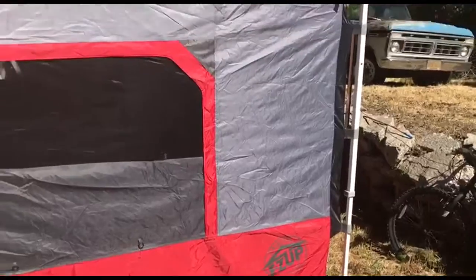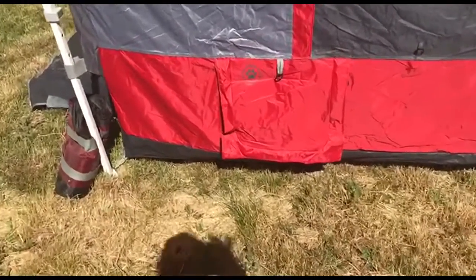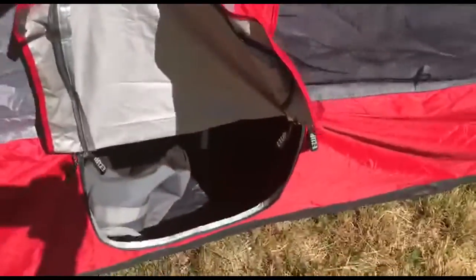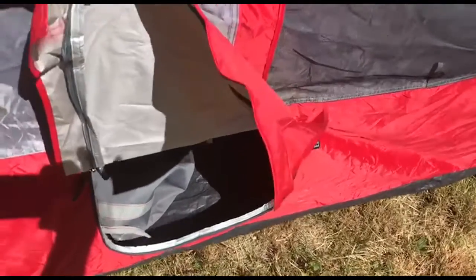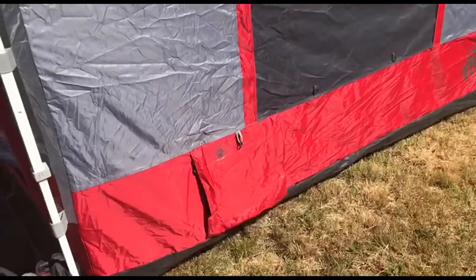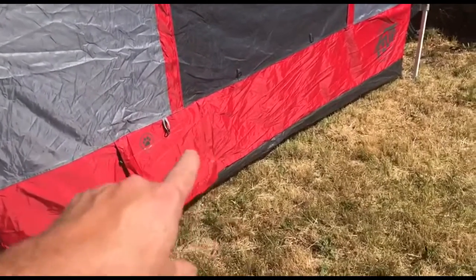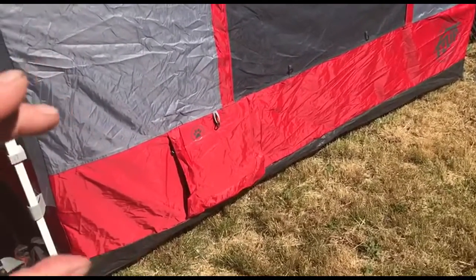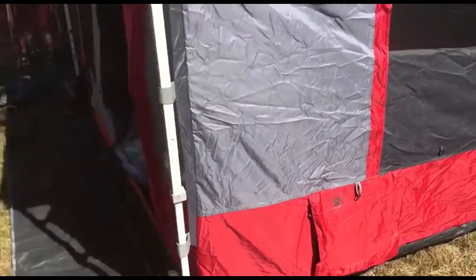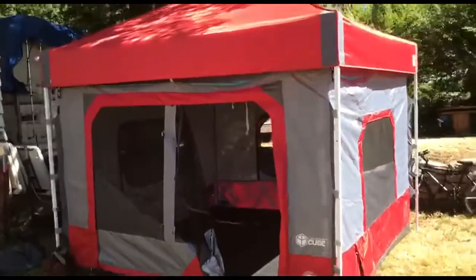Another awesome feature of this EasyUp is right down here — that is the doggy door. Through this doggy door you can also get an external heater or air conditioner and pipe the tube right into it, zip it right to it. So the only thing coming in is the tube and you can pipe air conditioning or heat into the tent. Extremely nice — who needs a motel room when you've got this?